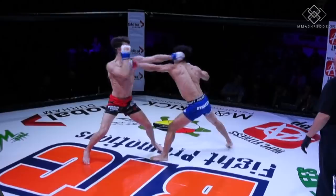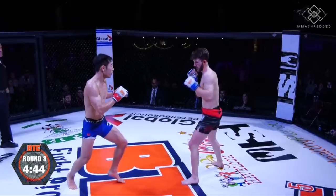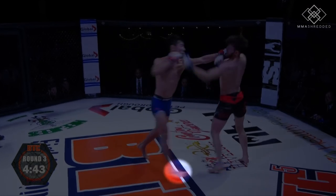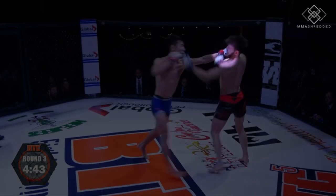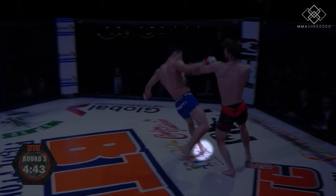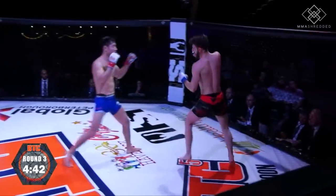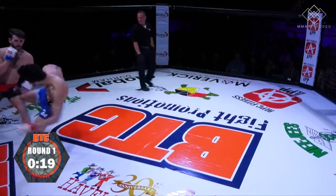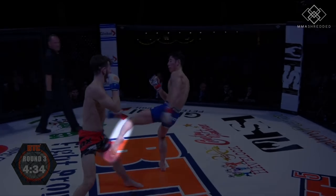Here I threw the jab into an outside low kick. Over here I pushed off my lead foot and threw the left hook while I began to lift my right foot into the air. My left hook lands at the same time my right foot lands on the ground, then I push off that right foot and take another step 45 degrees with my lead foot to chop the leg. Because I am throwing the hook with my rear leg up in the air, there's no power in the left hook, but it disguises and speeds up the double-step low kick. Here I threw the jab-cross, missed, but followed it up with an inside low kick.